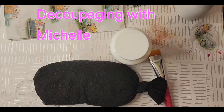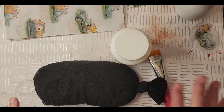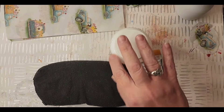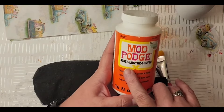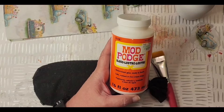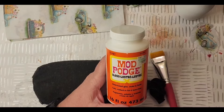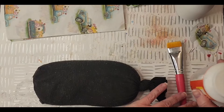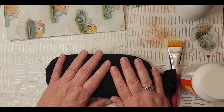Hello everybody and welcome to another edition of decoupaging with Michelle. Super excited to have you guys here with me today. I'm just going to decoupage a few jars - I found some really cool different size ones. I'm using Mod Podge, right now the gloss finish just because it's what I have. I normally use the matte but for Christmas I got a supply of Mod Podge so I'm going to use what I have.